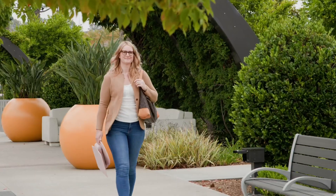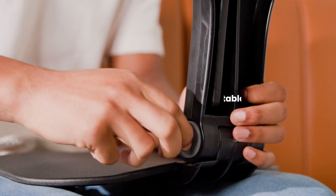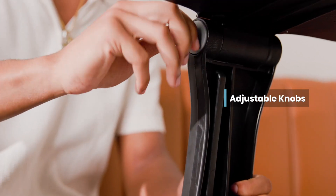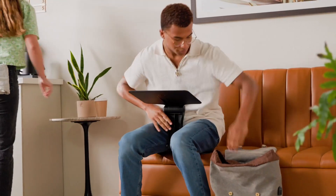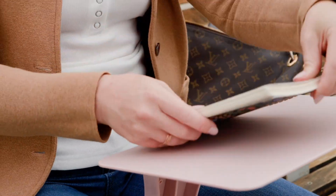With a distinctive cutout handle, transition effortlessly from one workspace to another. Personalize your comfort by adjusting the knobs to find your perfect angle. Keep the desk upright by the body weight of the user. The top tray features a handy removable stopper, ensuring your essentials stay put.